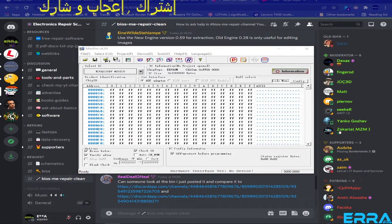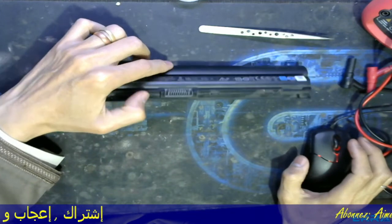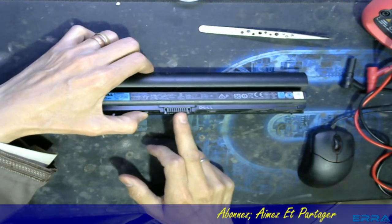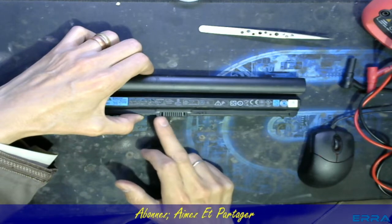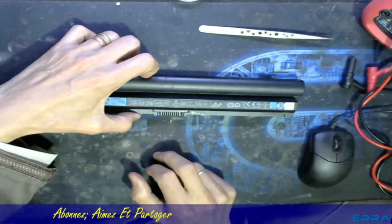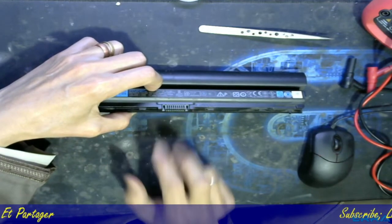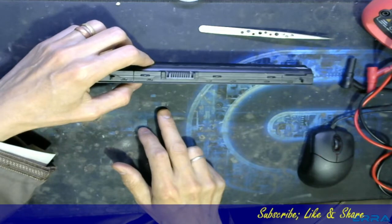Welcome again in this new video, which will be about how to check the output voltage of a Dell battery — especially Dell batteries with nine pins. This battery has nine outputs or nine terminals. In some batteries you can just measure with a multimeter on the minus and plus pins, but in some batteries it doesn't work like that, like this one.